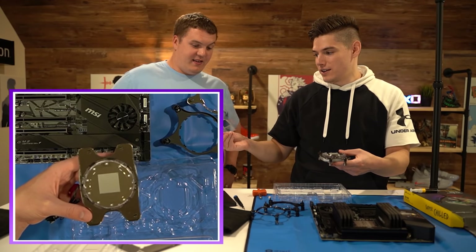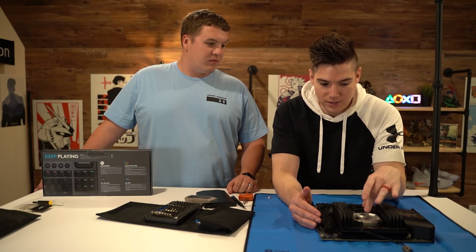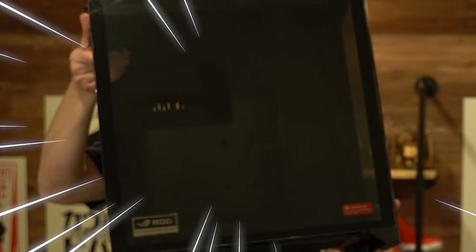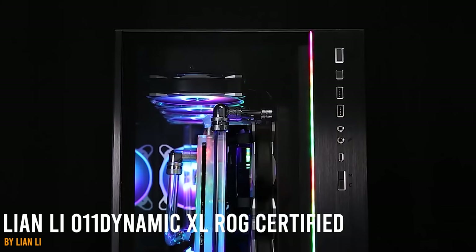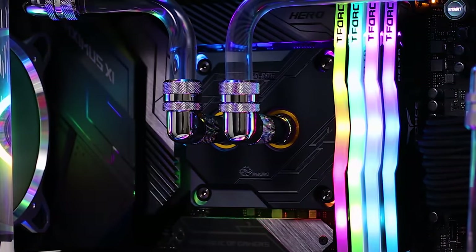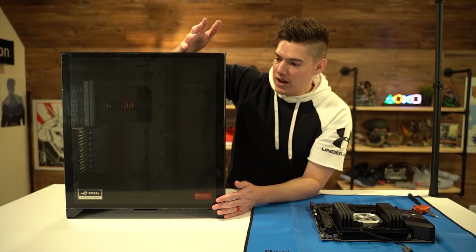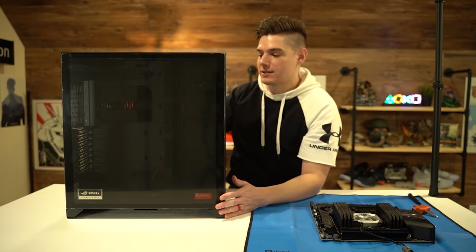We've got the RAM installed, the water block installed on the CPU, and all our M.2 sticks installed, so we are now ready to actually go inside the case. Here's the case — Lian Li. If you watch any of these videos you're pretty familiar with this case. A lot of people like to use it especially with a liquid cooling build because it's one of the best out there. You can see so much from the side, so much from the front, it's modular, and it'll fit everything I need without being too compact.